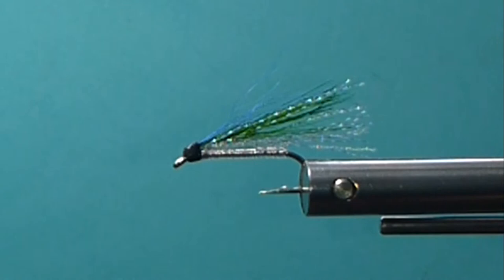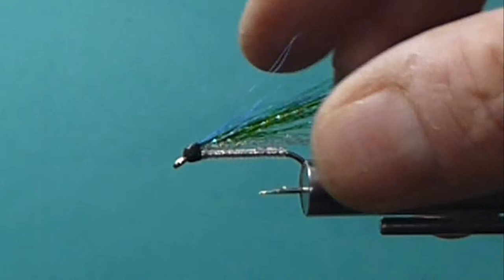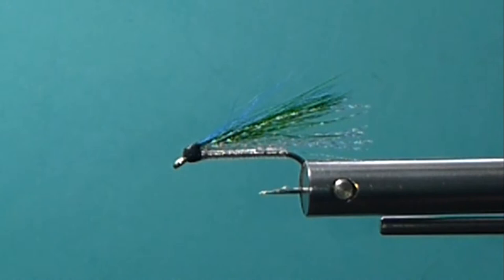We kind of get involved with some new patterns and try new things out, new materials, and we forget about these. I know Dale and I were chatting about it the other day, and in his opinion and his experience over the years, there is no fly that has ever outfished a Kelsey's Hope in good, clean water. So let's get the materials we need to tie the fly.